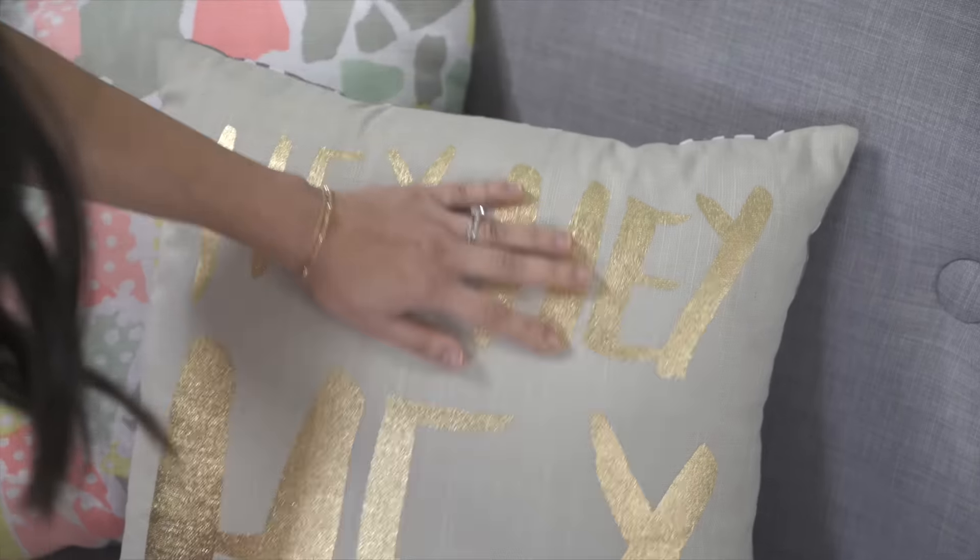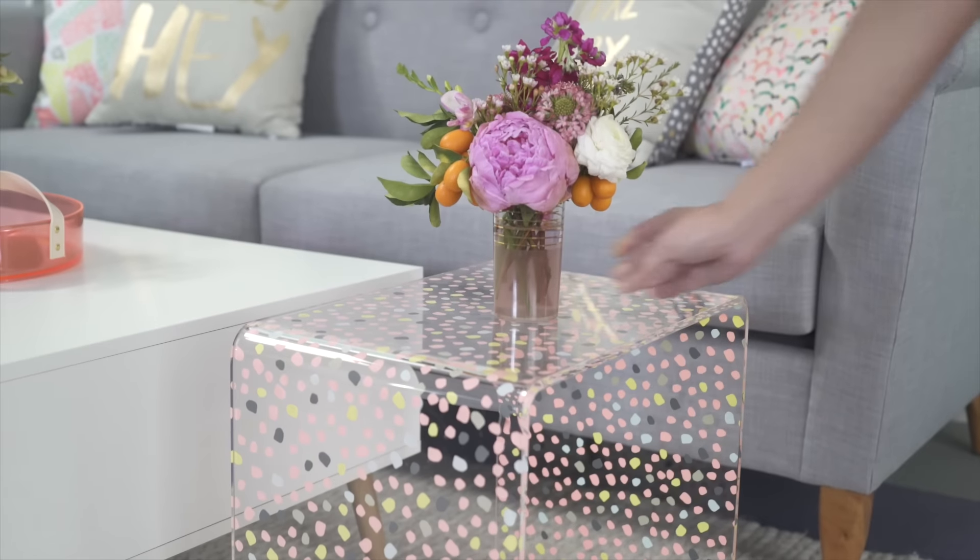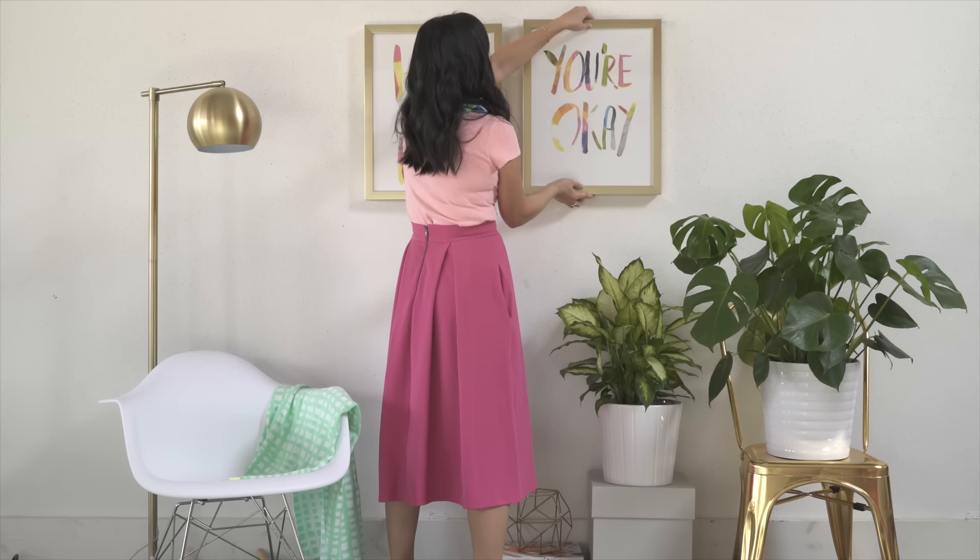Hey guys, this is Joy Cho from Oh Joy. I'm thrilled to show you my new home decor collection debuting this spring at Target. I'll show you how to use a few Oh Joy products to refresh the space and add a little joy to every day.